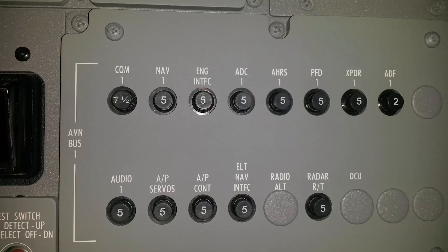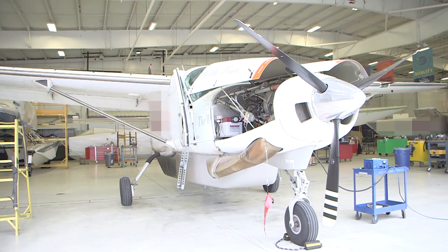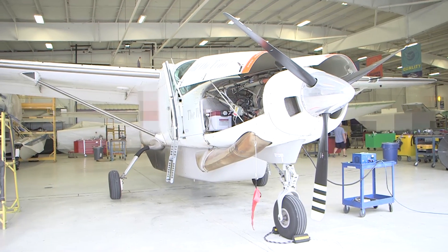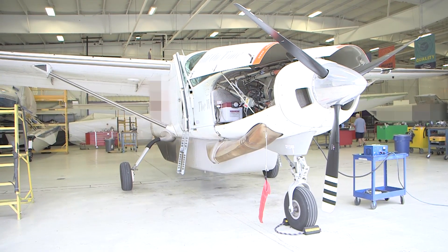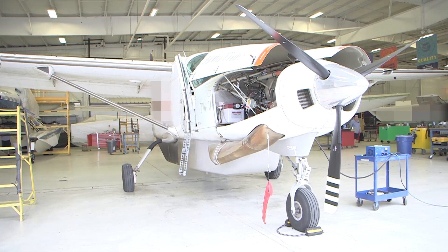On airplanes that have the G1000 system installed, make sure that the engine interface circuit breaker on the avionics circuit breaker panel is engaged. On airplanes that do not have the G1000 system installed, make sure that the anti-ice gauge circuit breaker on the left circuit breaker panel is engaged. Connect the ground power unit GPU to the airplane and adjust to 28 volts DC plus or minus 0.5 volts.